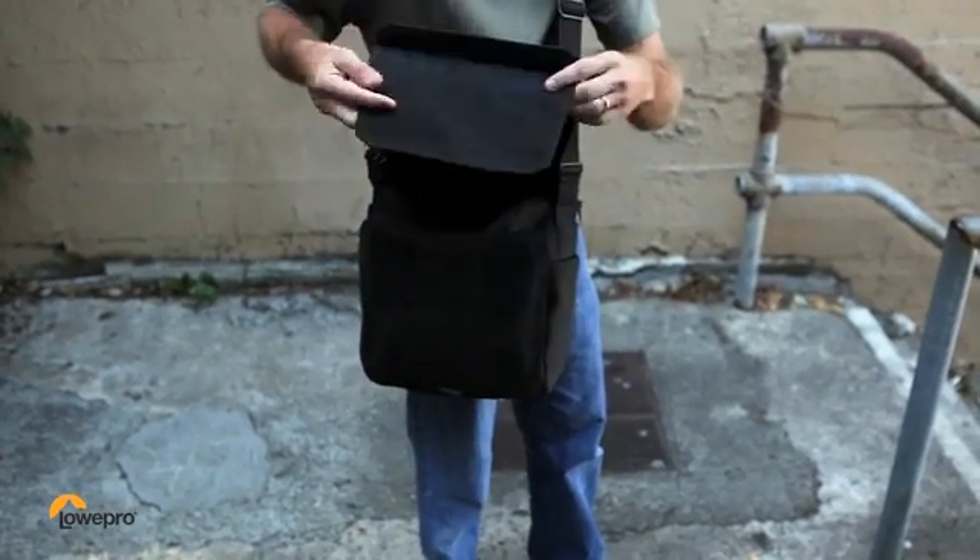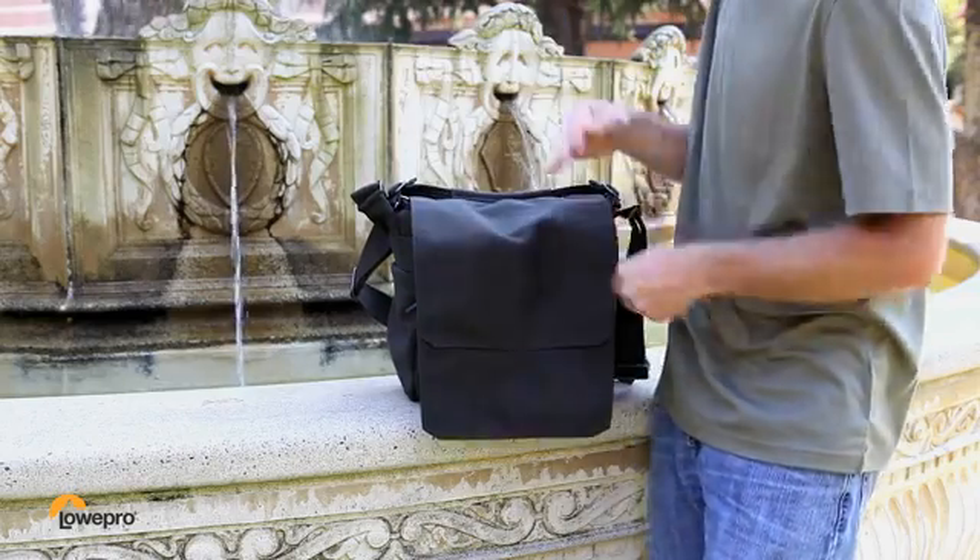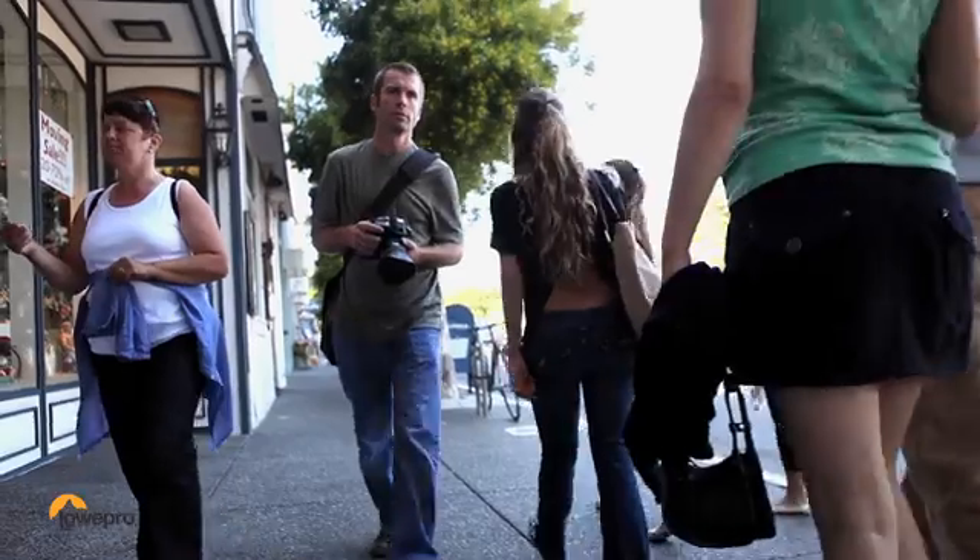The messenger-style flap can be folded halfway to silence the bag, or fully extended to secure your gear while on the move.